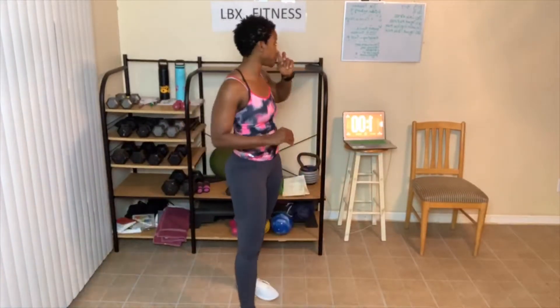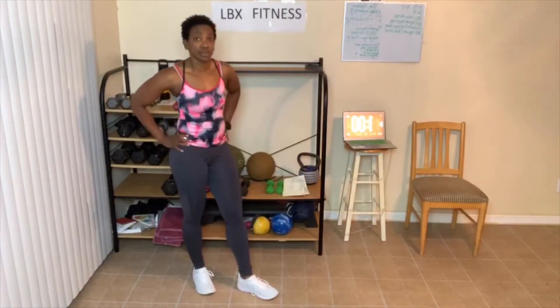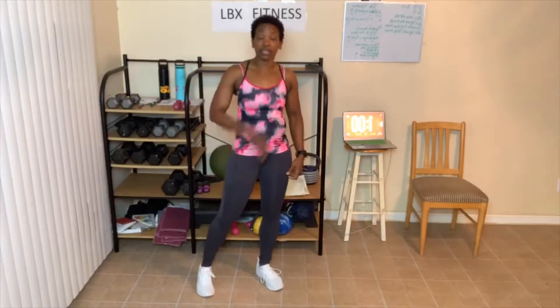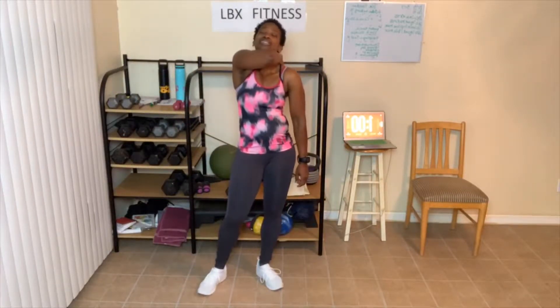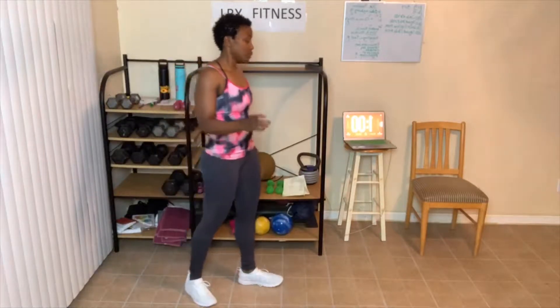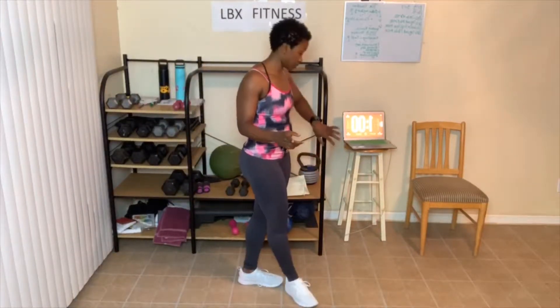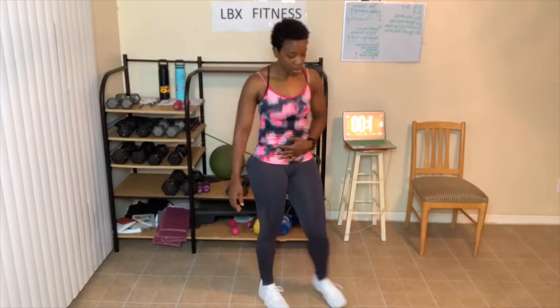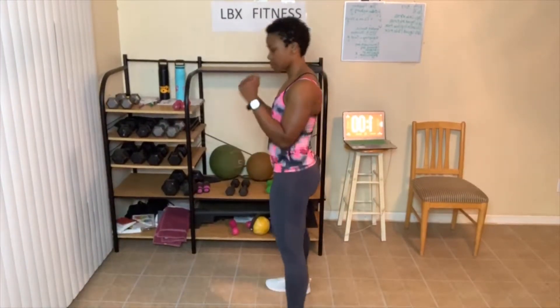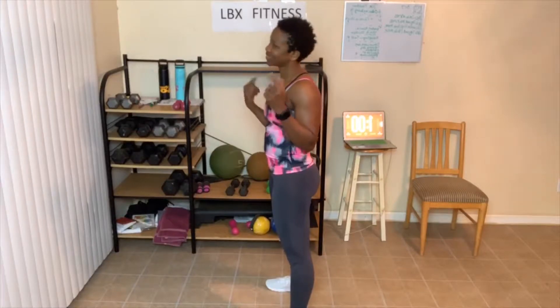So level 1: we have one more round and then we're done. We're going to do our stretching and our yoga. Then we'll do level 2, and level 3 you'll finish strong. When you check in today, let me know what level you do. All right, catch your breath. Y'all ready? Let's go.